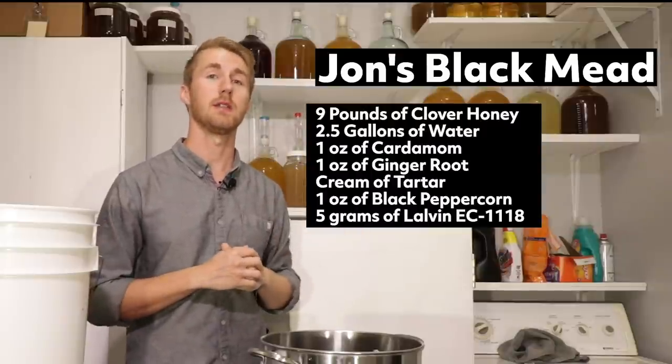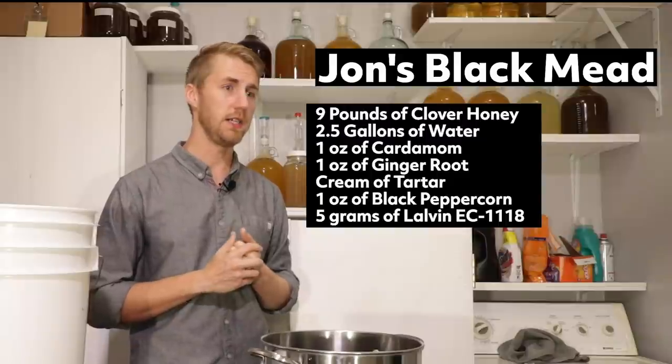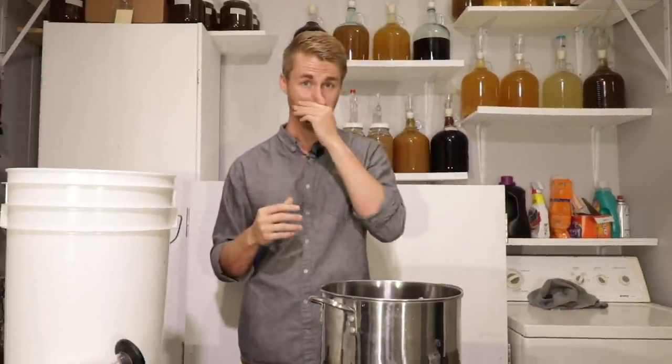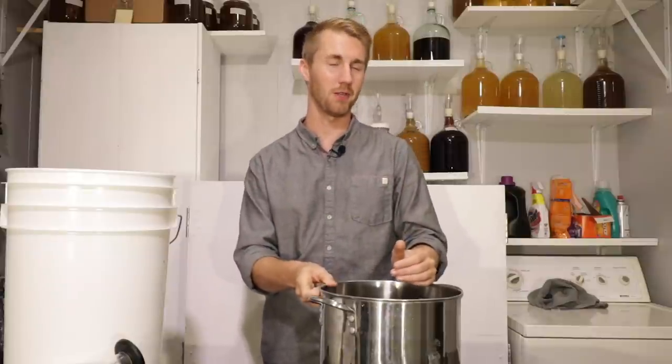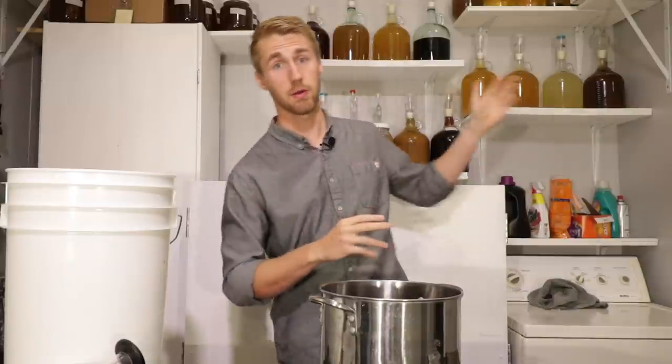I'll be using EC1118 as our yeast. The recipe also says I need to use cream of tartar, which honestly I don't know a lot about. I do know that it is a by-product of wine making — generally you take it out of wine. So I don't think I'm going to be using that; I'm just going to leave it out.